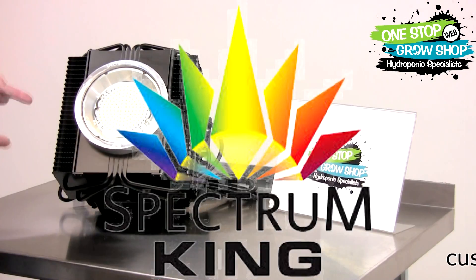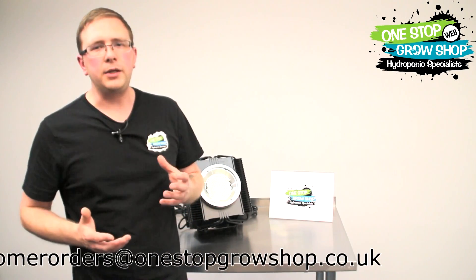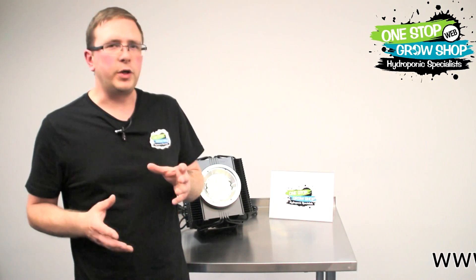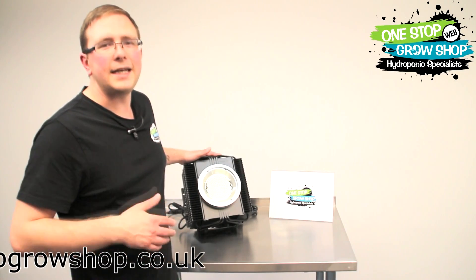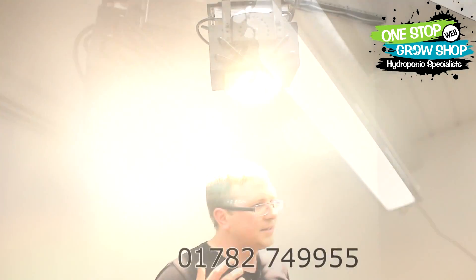Then we got our hands on the Spectrum King LED. This is a full LED white light — not your typical pink light spectrum. It's the closest spectrum to daylight, in other words trying to mimic what the sun does. The first thing you notice when you look at this light is it's not your typical LED — it's compact, it looks nice. Then we turned it on: wow, that's bright. I've not seen intensity like this out of an LED before.